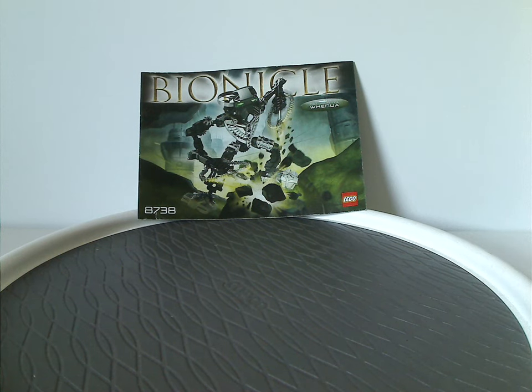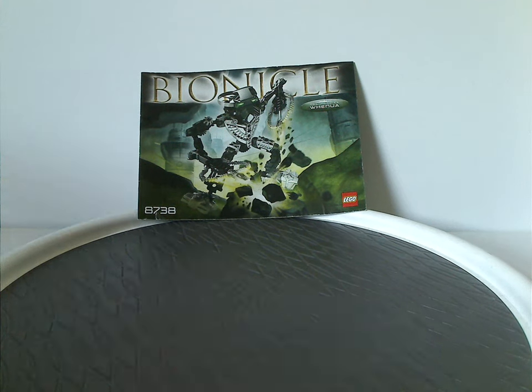Well hello everyone, Dylan here. Happy Throwback Thursday - the rotation leads us to a BIONICLE review, and this one's on Toa Hordika Whenua and Nokama from 2005.